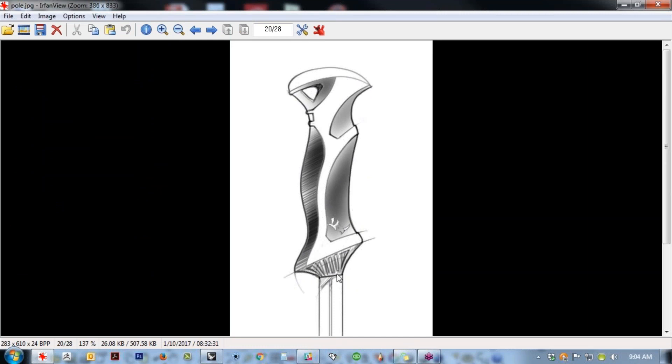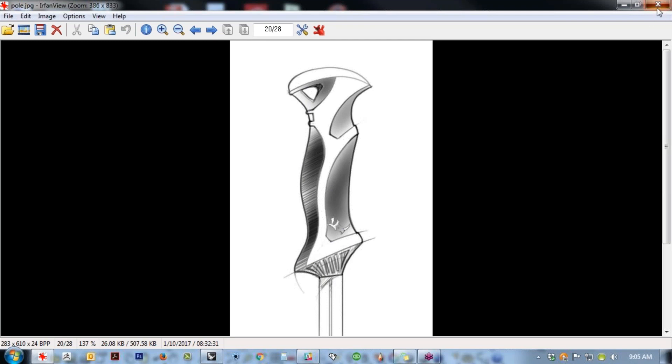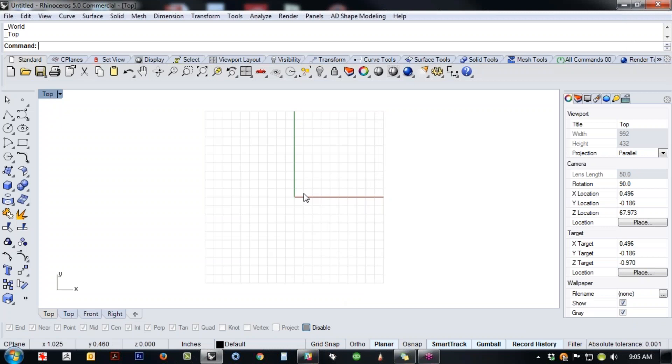We're not going to get crazy, but I like these kinds of forms because they offer opportunities to force some of the tools to do things you might not think of using them for. It'll also give us an opportunity to do a little bit of CV editing and direct point manipulation.